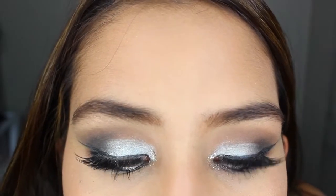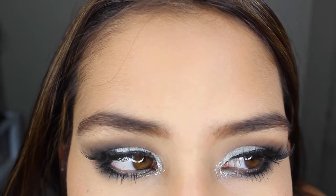Last but not least, for my lips I'm just going to be using a lip liner by NYX. I like to keep my lips simple. Thank you so much for watching, I hope you enjoyed it, and blessings to you all.